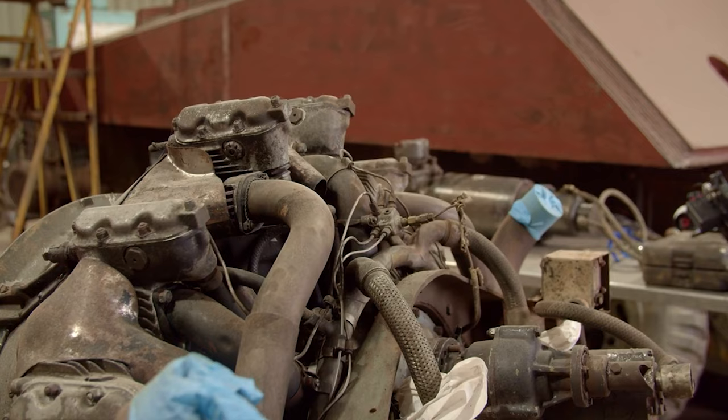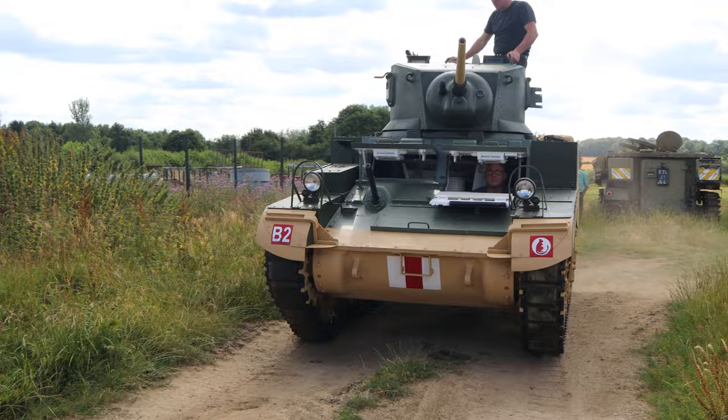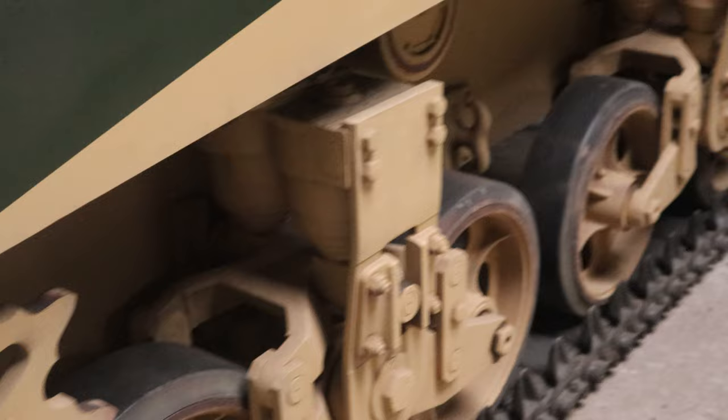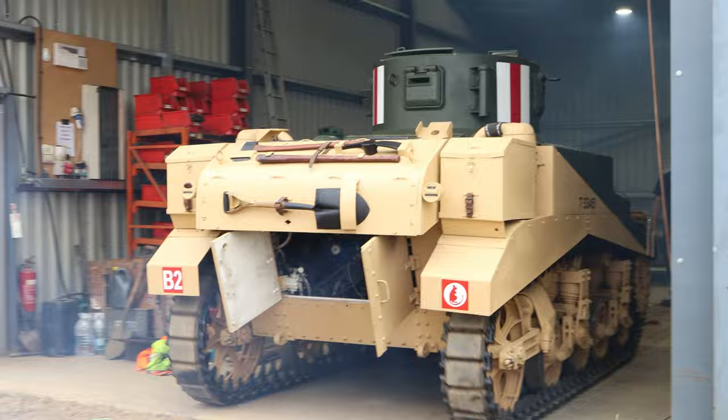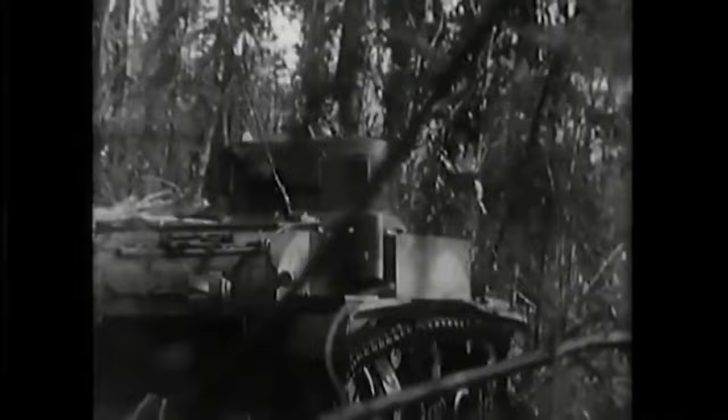One of the most notable features on the M3 Stuart was its suspension system. The tank used a modified Christie suspension, which allowed for a smoother ride over much rougher terrain. The suspension system also allowed the tank to sort of bounce over obstacles, which made it much harder to hit with anti-tank weapons. As I said earlier, the M3 Stuart was used in many parts of the world during World War II — it included North Africa, Europe, and the Pacific. It was primarily used for reconnaissance and light tank duties, although it was occasionally used in combat against heavier tanks. The tank's speed and maneuverability made it well suited for hit-and-run tactics. It was often used to harass enemy units and disrupt supply lines, and also used for scouting and intelligence gathering.